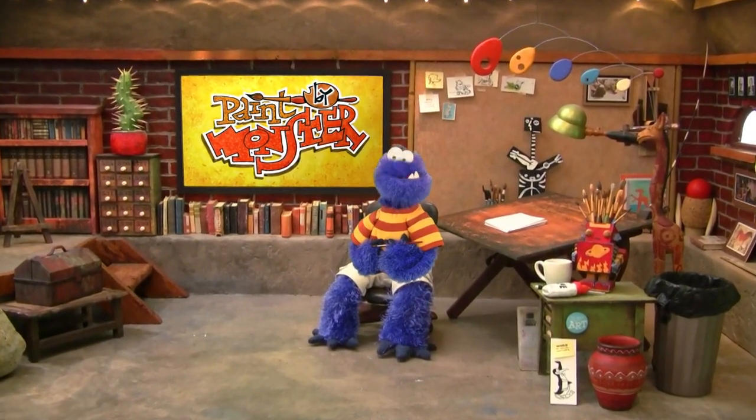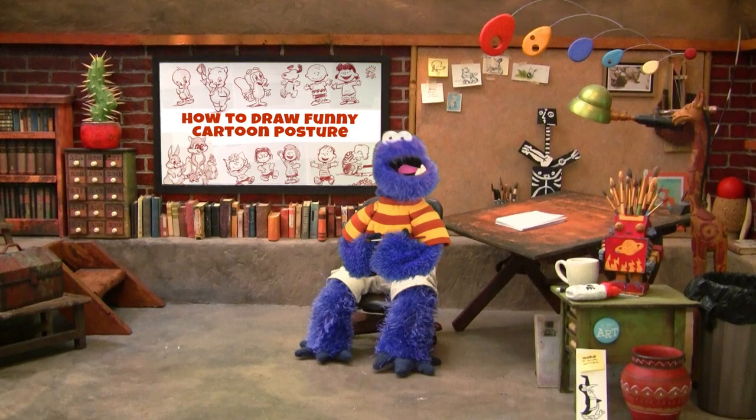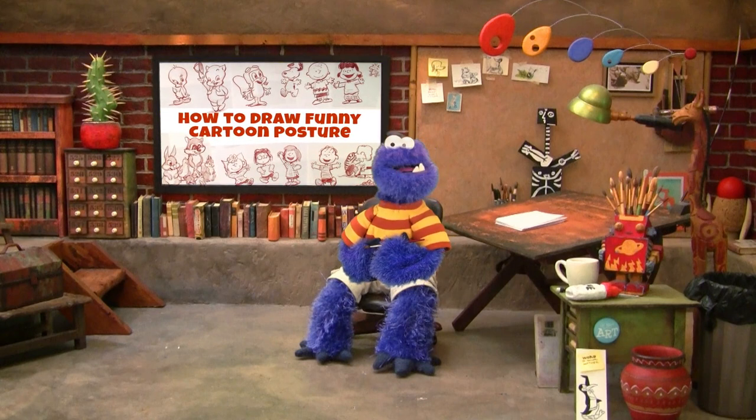Hi, I'm Easel Monster, and I am a monster artist. And this is how to draw funny cartoon postures step by step. Keep watching.